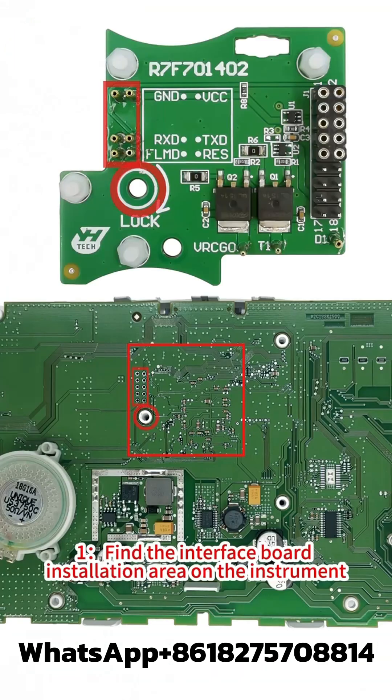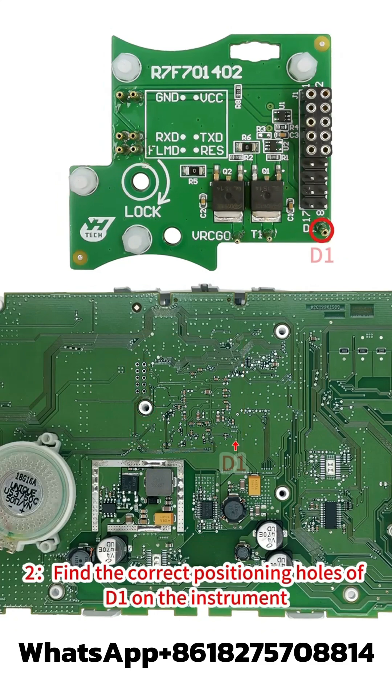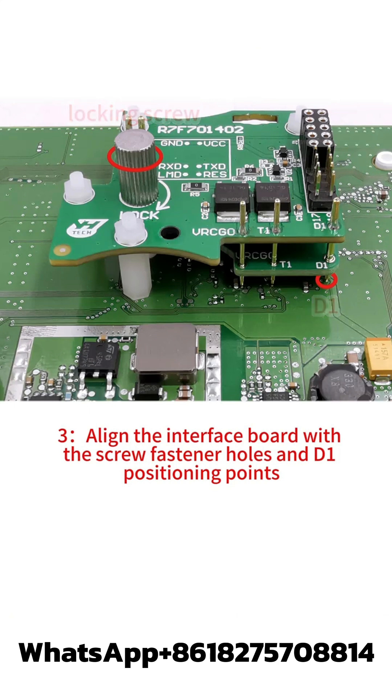Step 1: Find the interface board installation area on the instrument according to the visual positioning mark on the interface board. Step 2: Find the correct positioning holes of D1 on the instrument. Step 3: Align the interface board with the screw fastener holes and D1 positioning points.